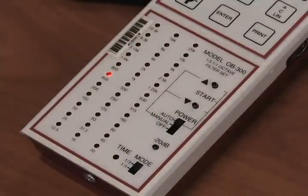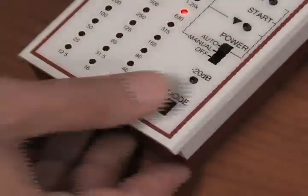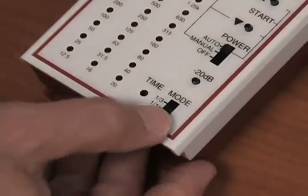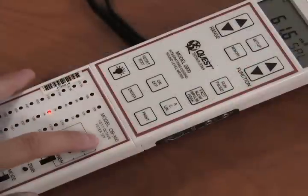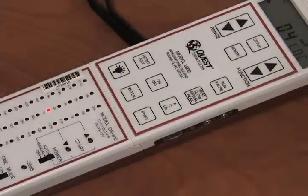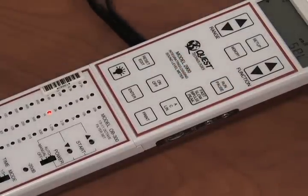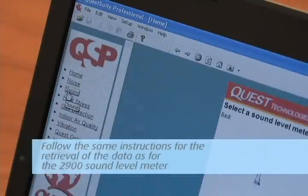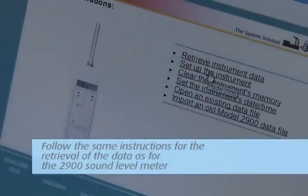To start Auto mode, move the switch to Auto and press the Start button. The unit will go through each set of frequencies. In either mode, you can survey using full octave or one-third of an octave by changing the time mode from 1-1 for full octave to 1-3 for one-third octave. To go into Datalog mode, go into Auto mode and push the Run button. When the survey is complete, press the Pause button, then push the Memory button and then the Enter button. This captures all data for all frequencies as one data set for your report. Follow the same instructions for the retrieval of data as for the 2900 Sound Level Meter.